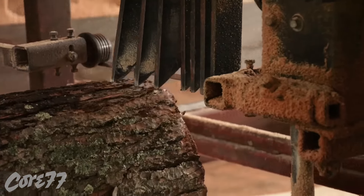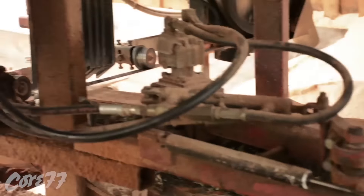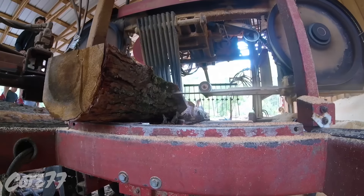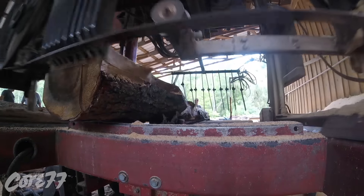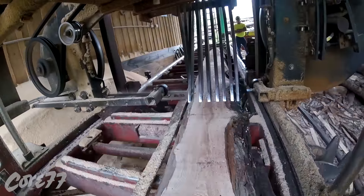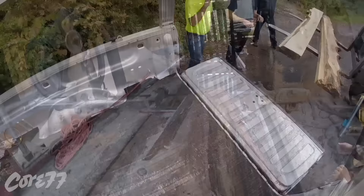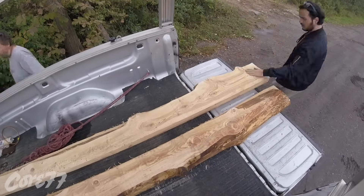The advantage of using a bandsaw sawmill is that you can get a much wider plank from a bigger tree. When you use a circular saw blade sawmill, you're limited by the diameter of the blade. With a bandsaw, your only limitation is the throat of the saw — which looks like it's probably about three feet. The boards I'm using are only about ten to twelve inches wide, so it's not a big deal in this case. I ended up with about four boards out of this whole tree, and we throw them on my friend's truck.